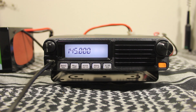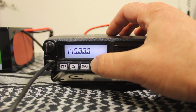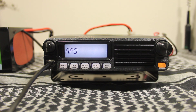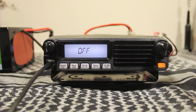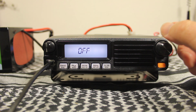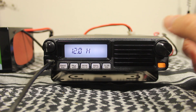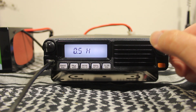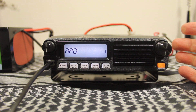Before inputting any repeaters or frequencies, I like to run through the menu and set up a few things. To access the menu, press and hold the MHz setup button for about a second. The first item is auto power off — default is off, and you can set it from a half hour up to 12 hours in half-hour increments. I usually set mine for a half an hour.